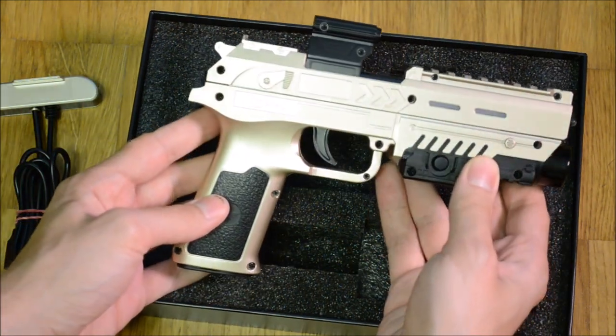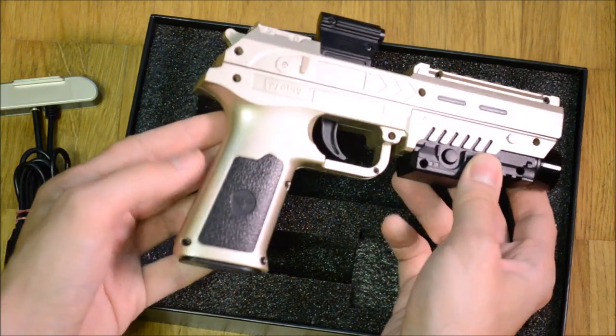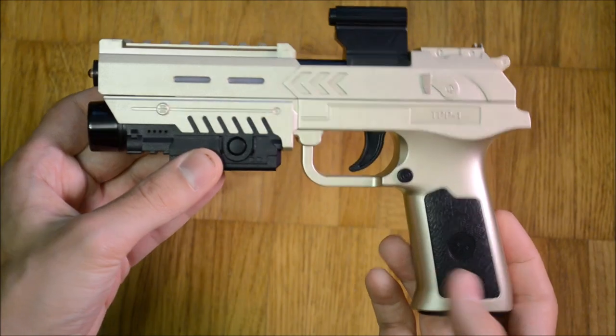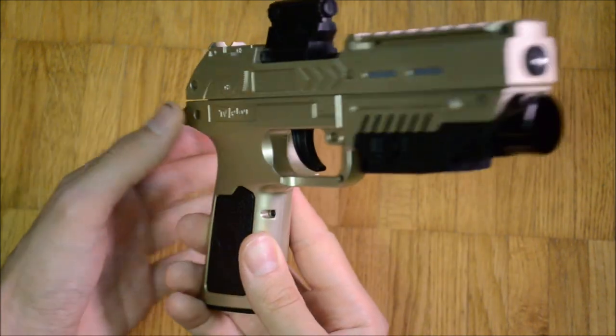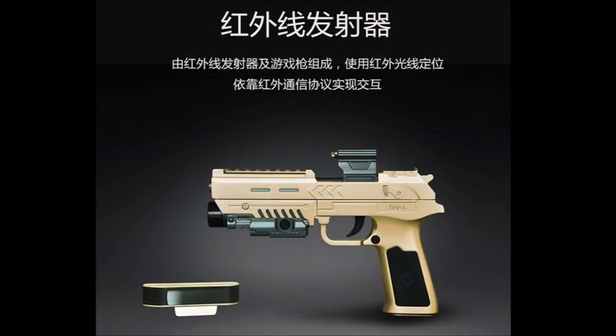It seems that at the last minute it was decided that instead of the RGT technology, motion tracking similar to the Philips Peacekeeper revolver should be used. The top portion of the gun, which was supposed to hold an IR LED, is therefore empty. In old photos I was able to find a prototype which still has the LED in place.